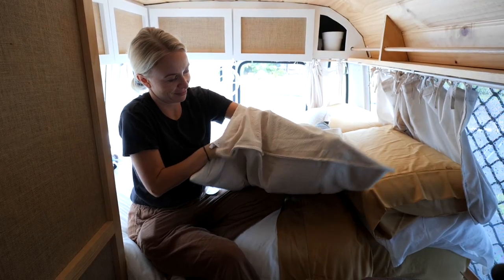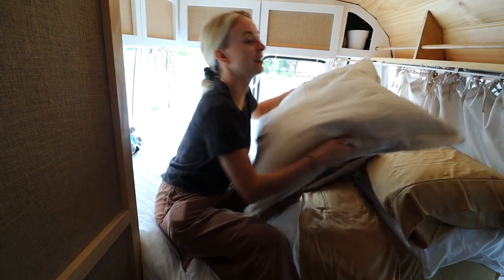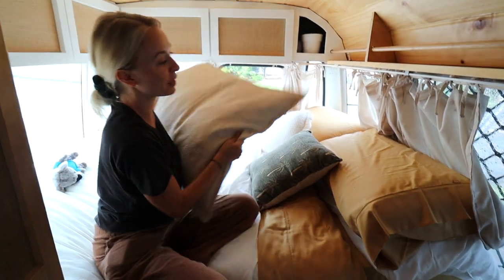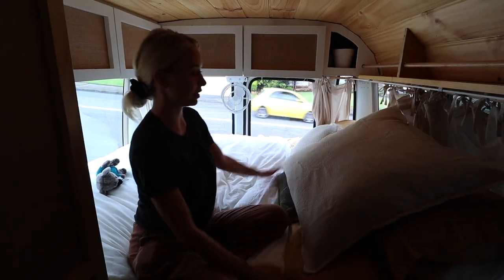Well guys, it's moving in day. It seems weird that we are finally at this stage. It's actually probably one of the trickiest parts of the build because now it's trying to figure out what goes where. We feel it's going to take a bit of a process whilst on the road to figure out where everything goes. Alex is doing the lovely finishing touches to our bed area — so let's go take a closer look. Ta-da! So nice — that is a big cushion. It's one of those European cushions. Apparently Europeans like to have big pillows.